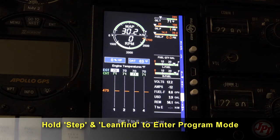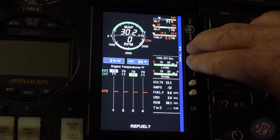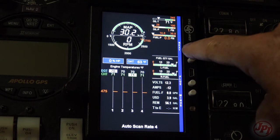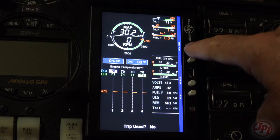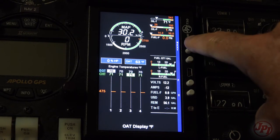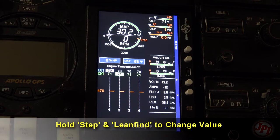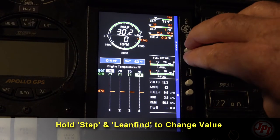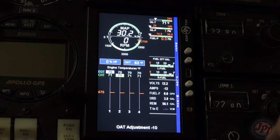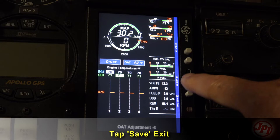To start the pilot program procedure, simultaneously hold the step and lean find buttons for five seconds. You will see the word 'program' for two seconds, then follow the sequence. Tap the step button to advance to the next item in the list; hold the step button to go back to the previous item. To calibrate the OAT plus or minus 10 degrees, hold both step and lean find buttons simultaneously for five seconds, then proceed to the next step — otherwise the next step will be skipped. This is the typical methodology for making program changes.